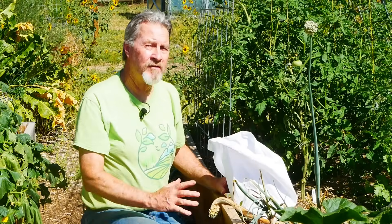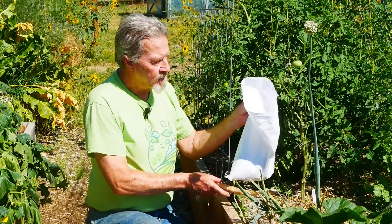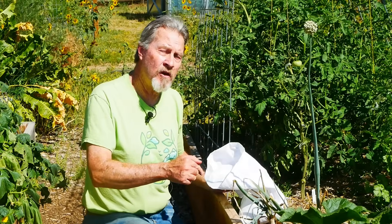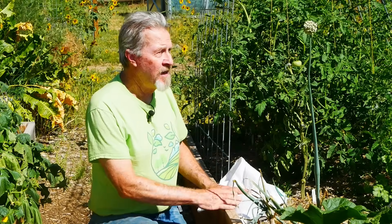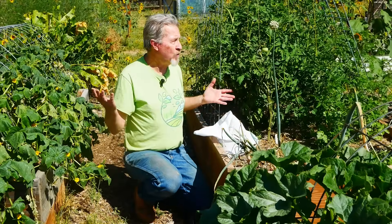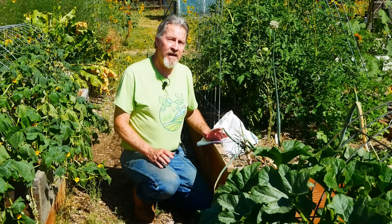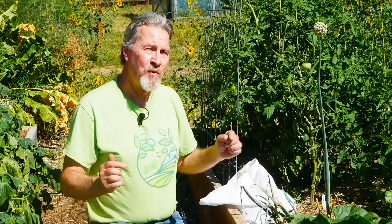This five pound bag of cover crop seeds from True Leaf Market is just about the right size for my garden, but they do sell smaller and larger quantities depending on the size of your garden. Over the course of the next week or so, I'm going to try to put seeds in all of these beds, giving them at least a month — probably closer to six weeks — before I get my first frost. That's enough time for them to germinate and begin growing. But putting the seeds in during the fall is just the first phase. To see what you need to do once spring comes, watch this video next.